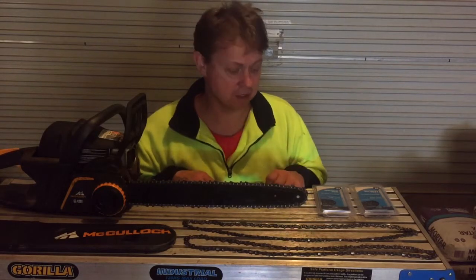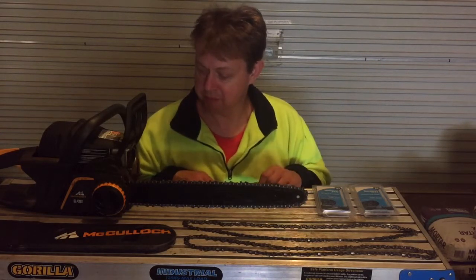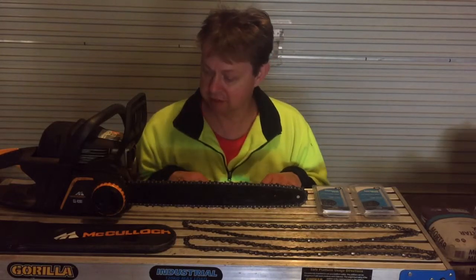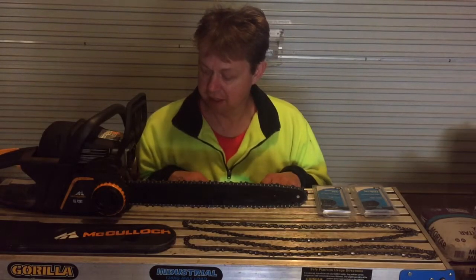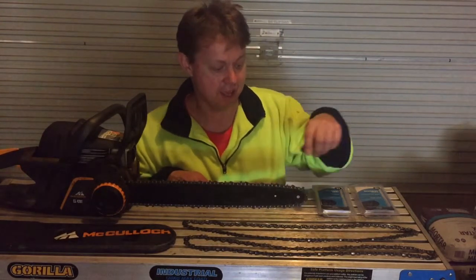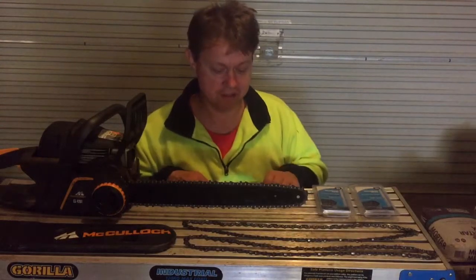The number one tip is never let the chain go blunt. After one fuel tank, if you're still producing nice big chips and not much dust, I'll fill it up and replenish the bar oil tank. Then after that second fuel tank, I'll probably take the chain off and put a new one on.